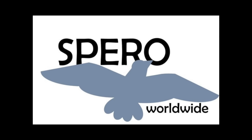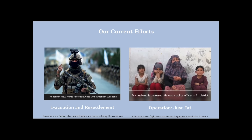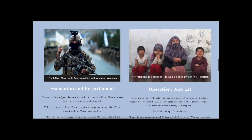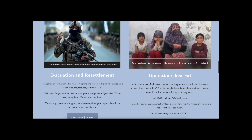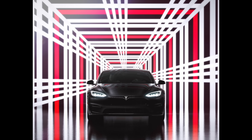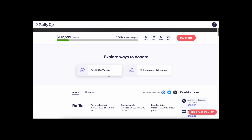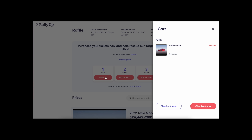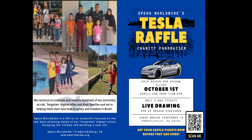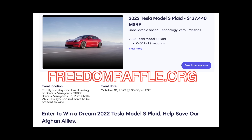A huge thank you to Sparrow World for sponsoring today's video. They are supporting our forgotten Afghan allies through this wonderful charity, which you can find at freedomraffle.org. All you have to do is purchase a $150 ticket and you're immediately entered to win a Tesla Model S Plaid. Sparrow World already has the Plaid, so as soon as you win the raffle it shouldn't take long to get the car. Sparrow World has only sold about 20% of their tickets coming up to their October 1st deadline — so head to freedomraffle.org to support our forgotten Afghan allies and be entered to win that awesome Model S Plaid.